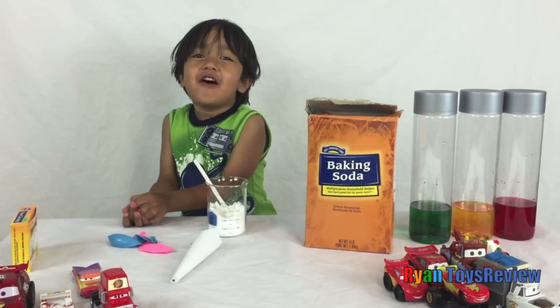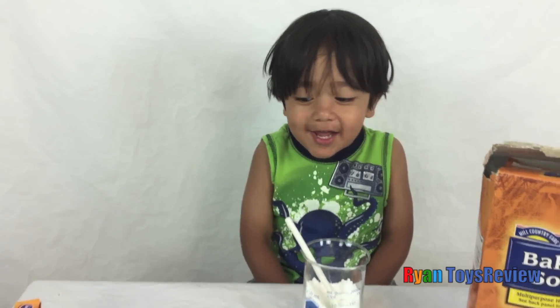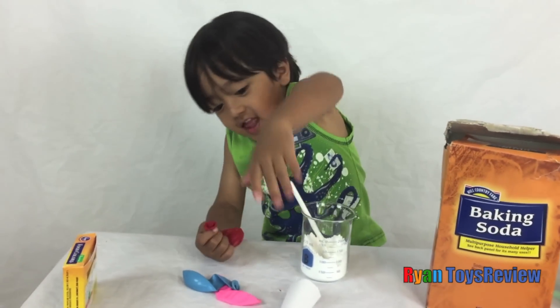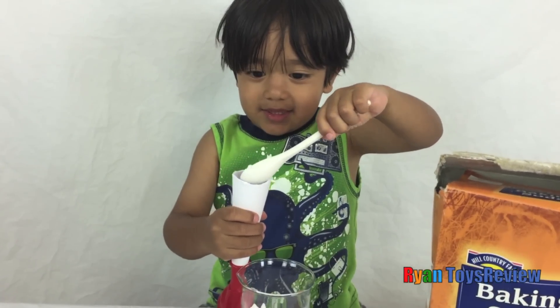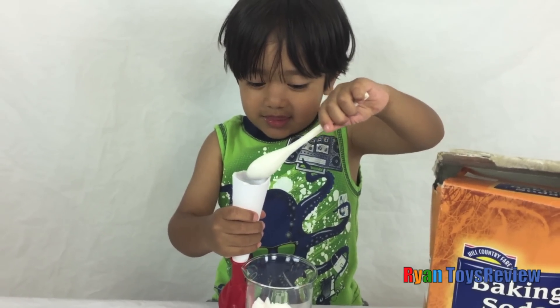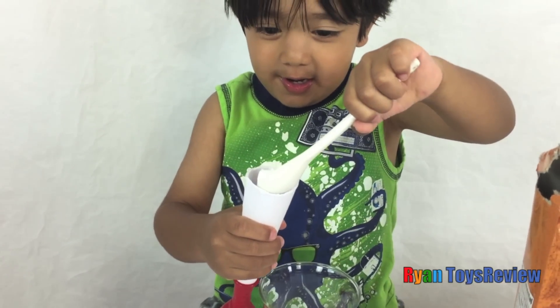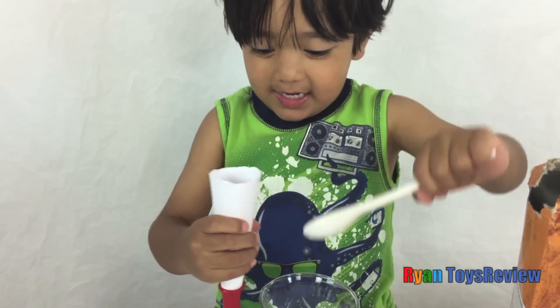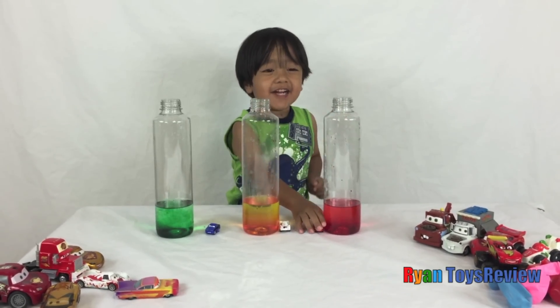Using the funnel to fill the balloon with baking soda. A big one! I'm going to put the microjector inside for fun!